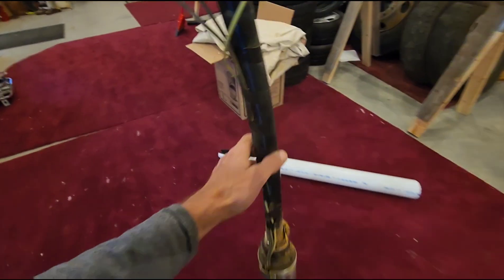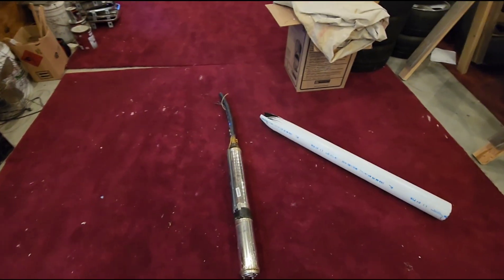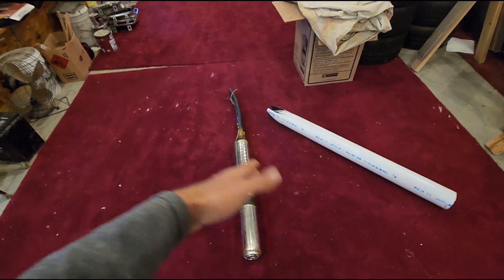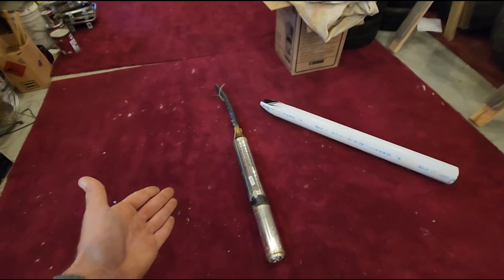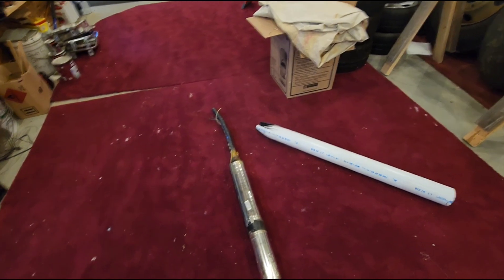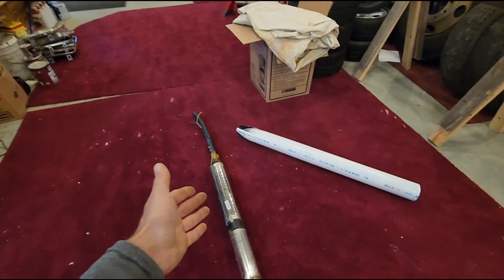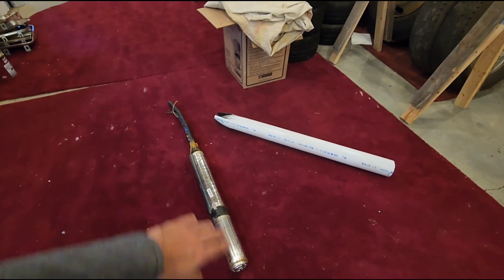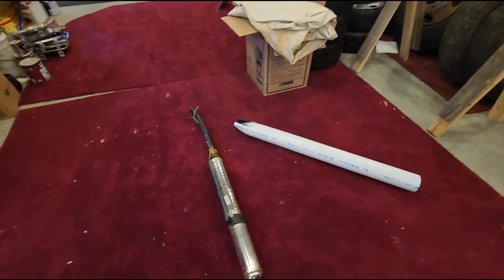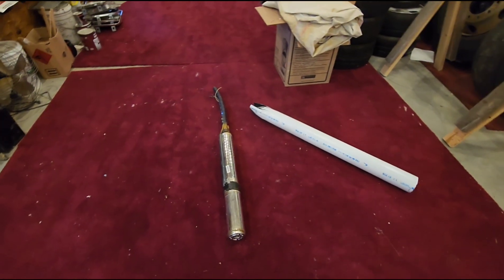The typical lifespan of a pump is anywhere from seven to 20 years, and basically how hard it has to work will determine its life. A typical half-horsepower at 100 feet will last anywhere from 14 to 18 years. Put a three-quarter horsepower at 300 feet and the average lifespan is 10 to 12 years. Put this 16-stage three-quarter horsepower down at 400 feet and its typical lifespan is seven to eight years.